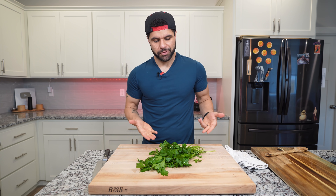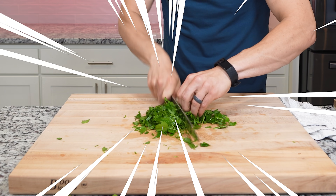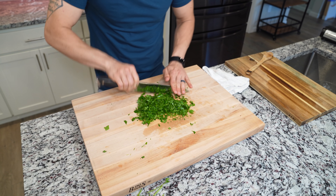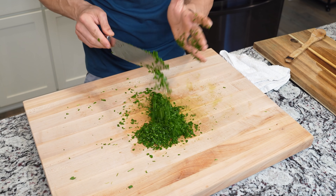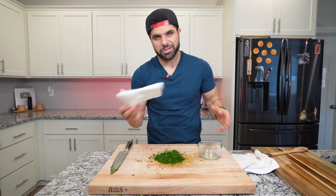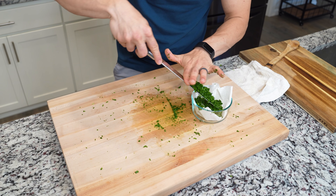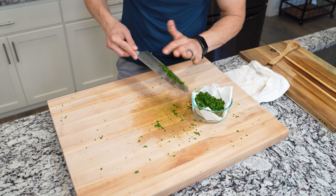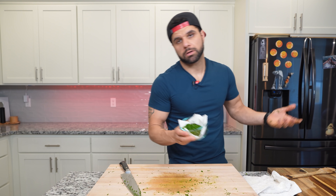The last thing we're going to prep is some parsley — that's going to get tossed in with everything later. Give this a nice chop, make sure you chop it up enough so when you toss it in with the barley later, there aren't giant leaves in there. Since it's super fresh, just grab yourself a paper towel, place the parsley in a bowl on top of it, so it doesn't get super soggy while you're waiting for everything else to finish. Garnish done. Now we play the waiting game — or play some more Witcher.